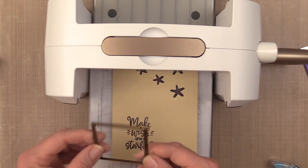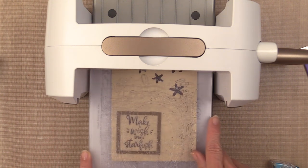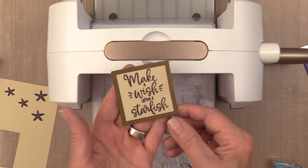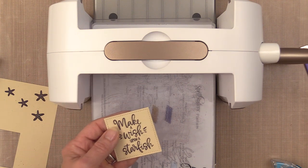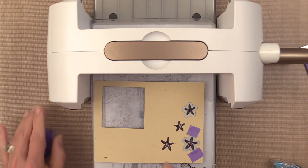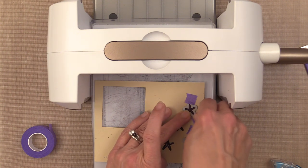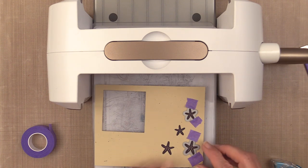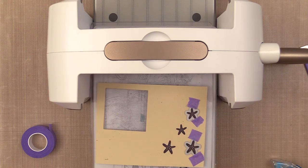Before I cut the starfish out I'm going to use a square die — this die is by Gina K Designs and Thermoweb, it's the large square set with single stitching, and this is the smallest die in that set. I'm going to lay that die down onto my cardstock and run it through my Spellbinders Platinum machine, though you can use any die cutting machine. Now I'm going to pop that out — you can see that cute little stitching, and that's really all you need for that image. Next I'm going to cut the starfish out with the coordinating dies from the kit. I like to tack these dies down with a little bit of purple tape — I'm using the half inch purple tape — which keeps the dies in place so they don't shift, especially when you're cutting more than one die at a time.